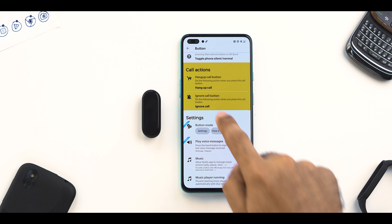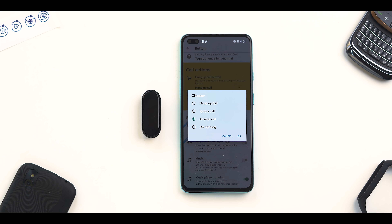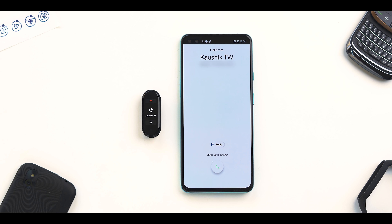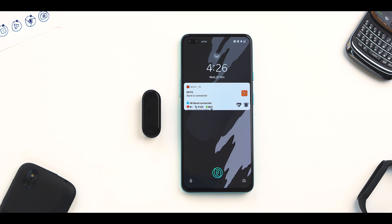Once paired within the Notify app, you can remap either the reject or mute button to accept calls. In my case, I've mapped the mute button to accept calls. Now Kaushik is calling me — I just tap the mute button and I can answer the call from my Bluetooth earphones. Most TWS devices let you accept calls, but with this method you'll be able to see who is calling before you accept. A link to a detailed article is in the description below.